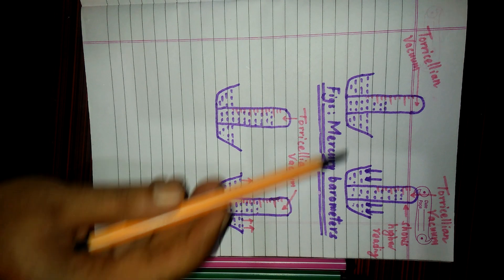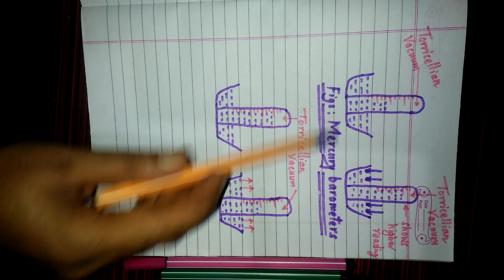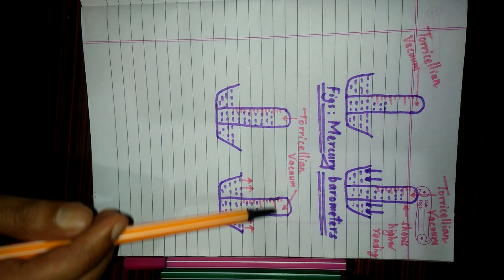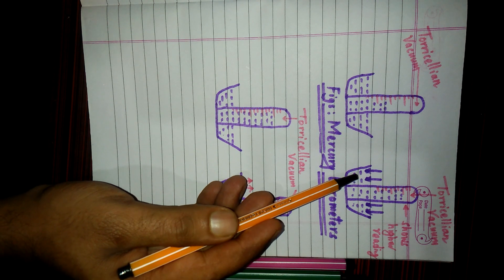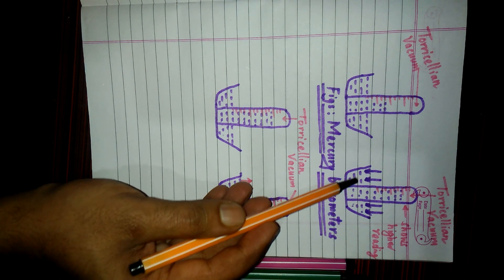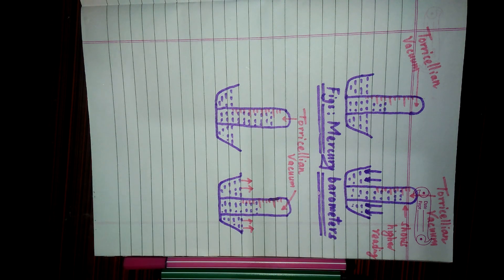When there is higher atmospheric pressure, in normal condition atmospheric pressure is equal to the pressure exerted by mercury inside. But when the atmospheric pressure is higher, we know that liquid always flows from higher pressure to lower pressure. Outside in the trough the pressure is higher because of the higher atmospheric pressure, so the level of mercury rises in the glass tube as it flows from higher pressure to lower pressure. That is why mercury flows from the trough into the glass tube, increasing the level of mercury inside.